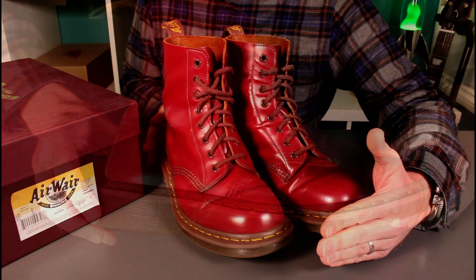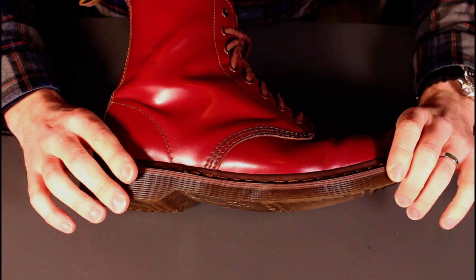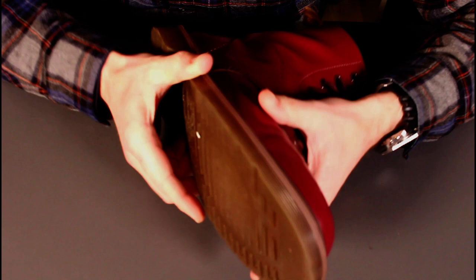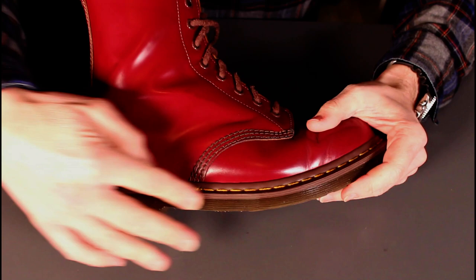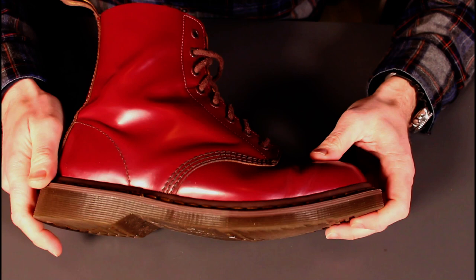Coming in for some close-ups, before getting into how these have worn, there are a couple of quality control issues that bothered me. On the sole, the way they've finished it, there's a little bit of a wobble right at the edge and a slight bit of undercutting where the edges aren't quite true. On reflection, I think that's probably part and parcel of the handmade aesthetic — the little wobble mirrors the stitching detail where the machine tracks around. Not particularly attractive and a little disappointing in terms of fit and finish.